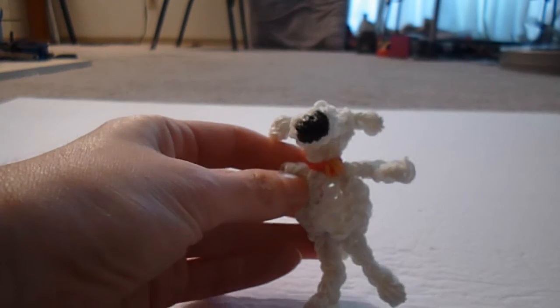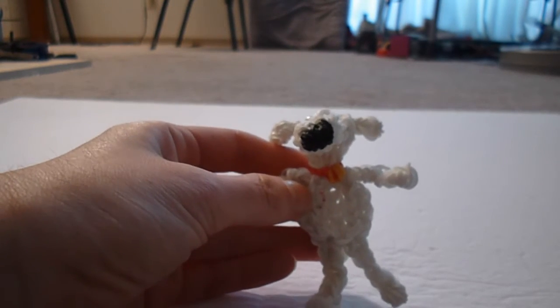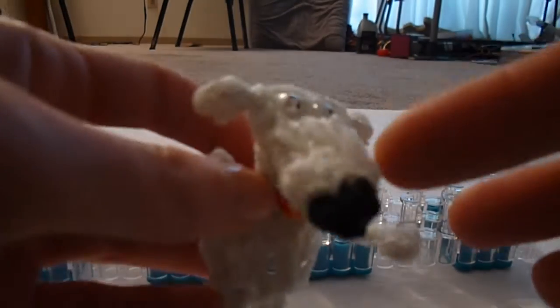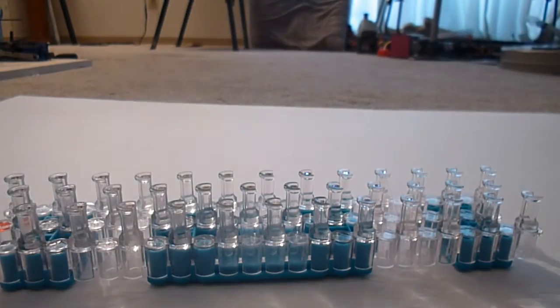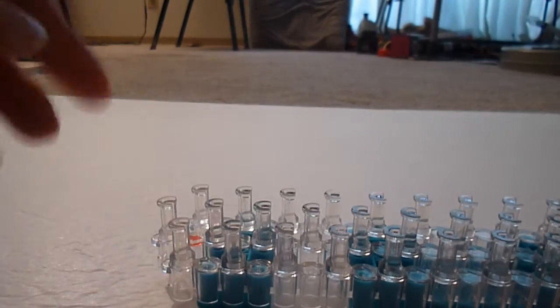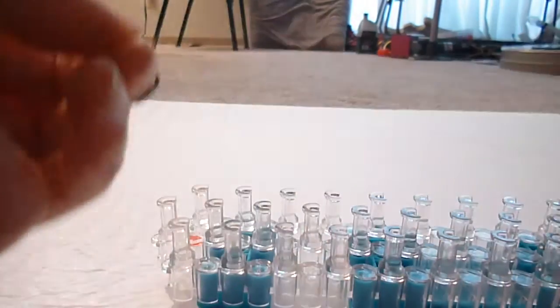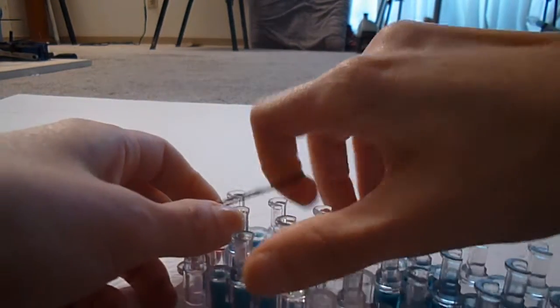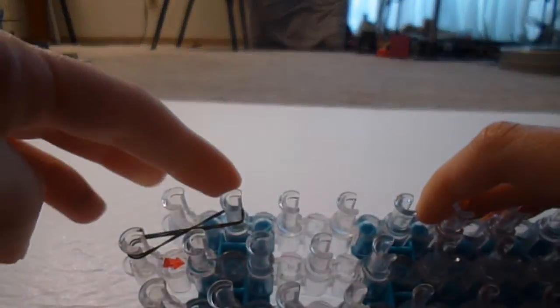I'll be making most of this with you, but I'm gonna get you to do one arm, one foot, and one ear on your own. We're gonna start with the nose — it's the trickiest part, and this is based on a design by DIY Mummy, her ladybug design. For the top of the nose, we're gonna start with a single black band, double it over onto itself and twist it, put one end on the top center peg and one end on the second peg down on the right.